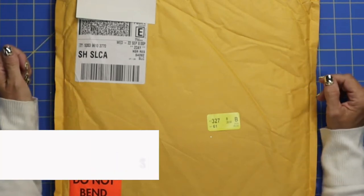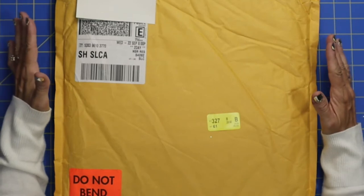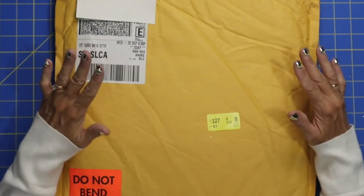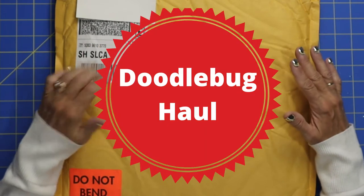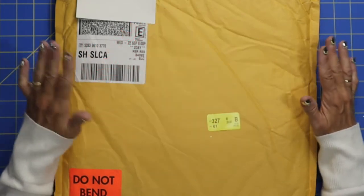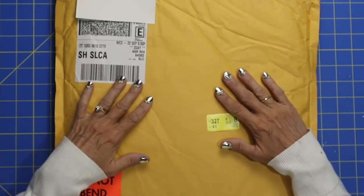Hi everybody, it's Holly and welcome back to my channel. Today I just wanted to share something that I have been anticipating — so excited to get. It's the new kits from Doodlebug. If you know anything about my channel, I love Doodlebug, just absolutely adore Doodlebug.